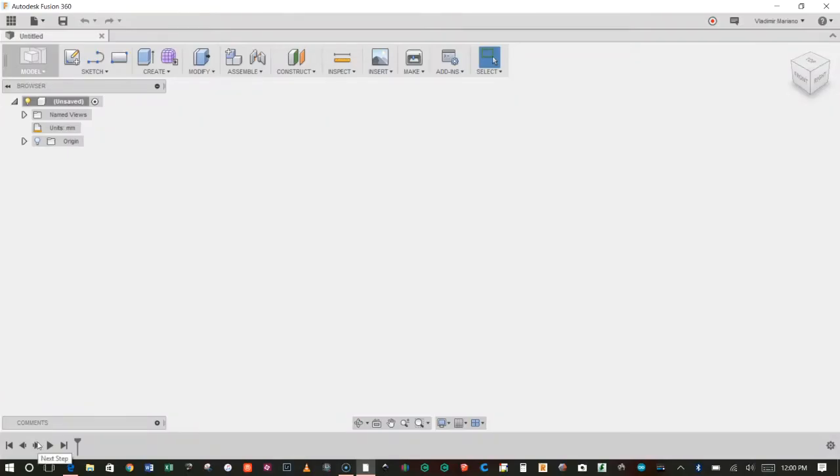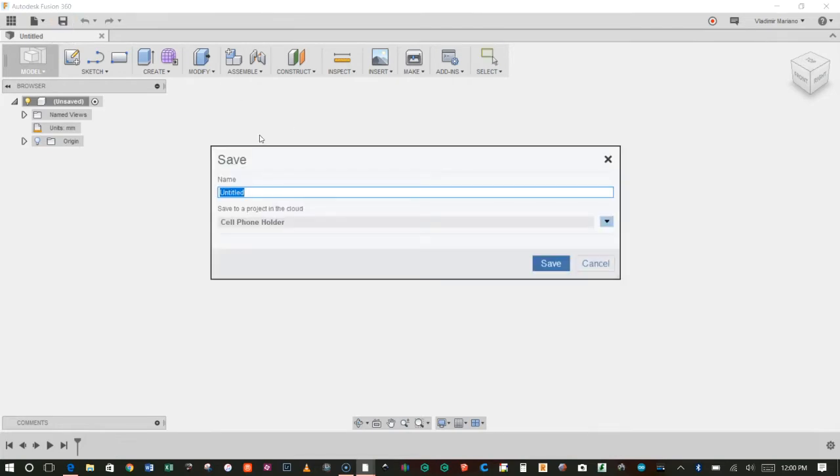Now we're ready to begin working on our first 3D printable design, which will be our handy tweezers. So open up Fusion 360 — you'll start with a blank screen with the title 'Untitled.' We'll have to give it a name and save it, so we'll click on the little save icon and call this 'tweezers.'